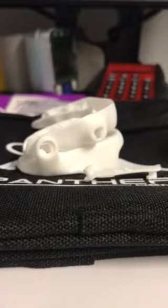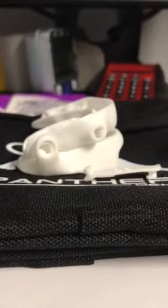Hello again, it's April the Sleep Chick with Sleep Dallas and I'm going to show you how to put on the Panthera style strap on the device.